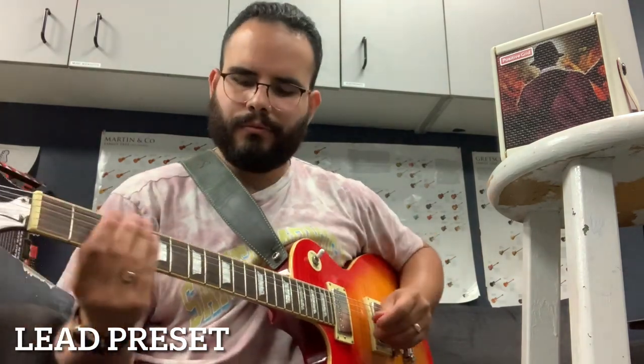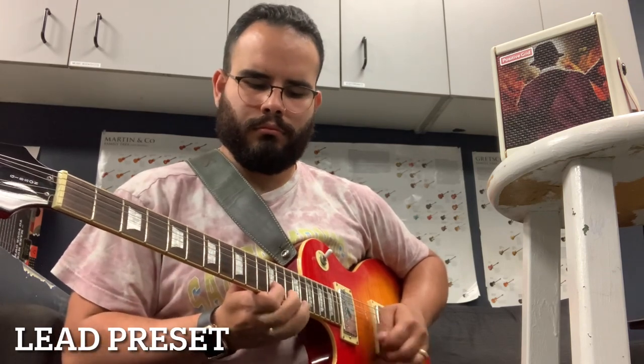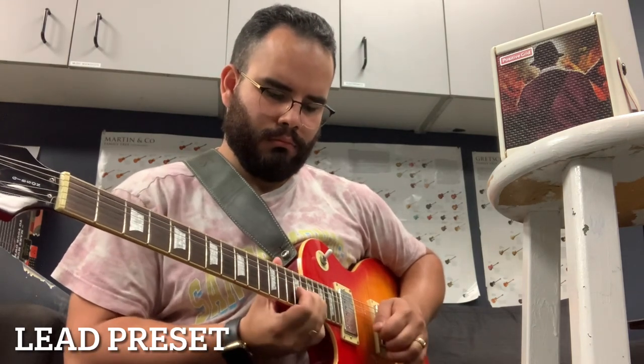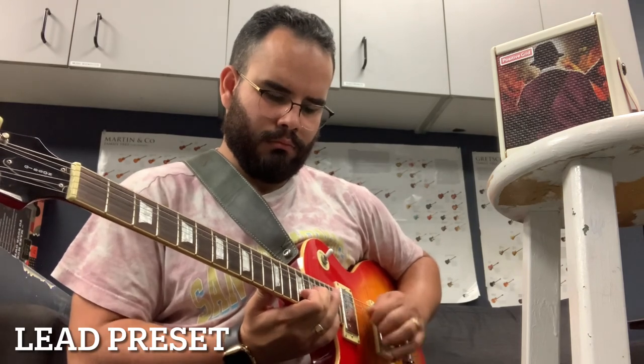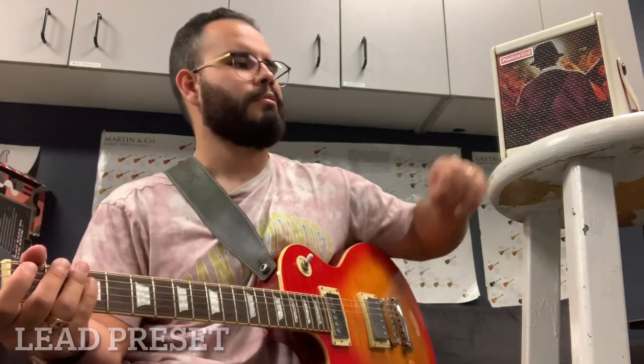We can go back to the neck pickup if you want to hear some woman tone kind of sound. Sounds pretty sweet.